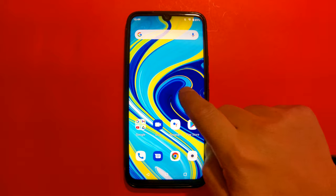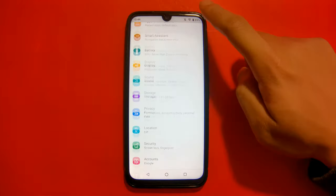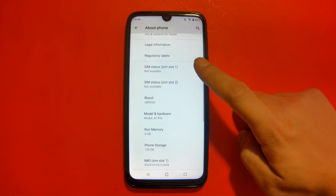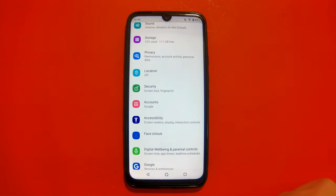Alright, so the Umidigi A7 Pro has two variants out on the market. There's a 64GB version as well as a 128GB version. The model that we are testing today is the 128GB version and it costs about $170 on Amazon.